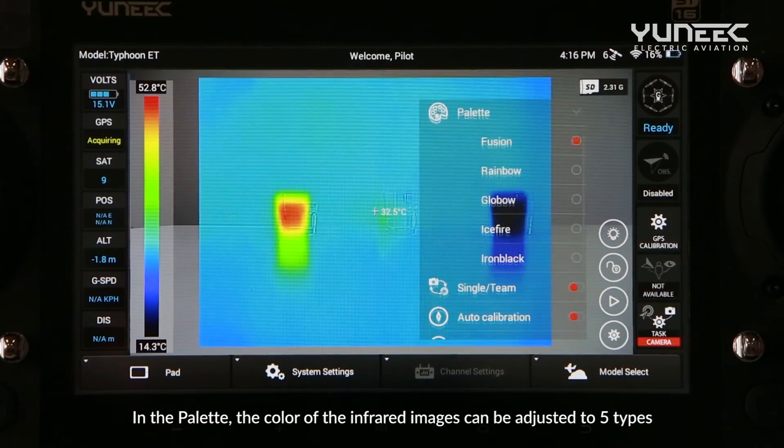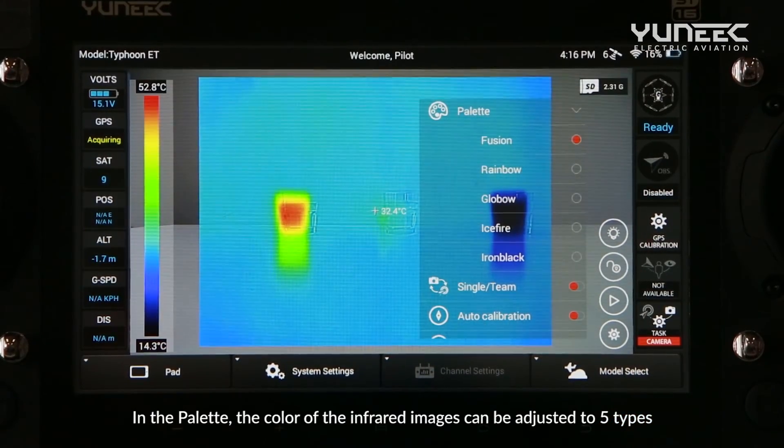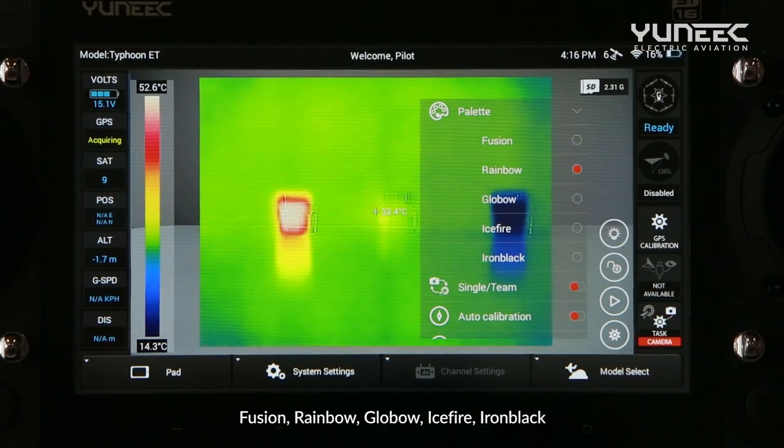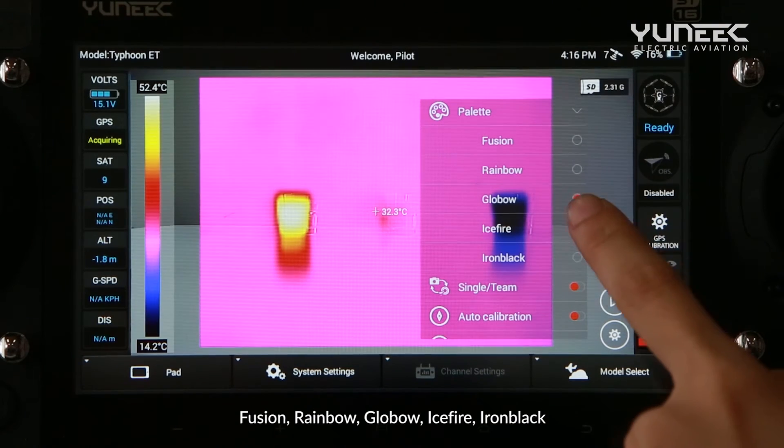In the palette, the color of the infrared images can be adjusted to five types: Fusion, Rainbow, Global, Ice Fire, and Iron Black.